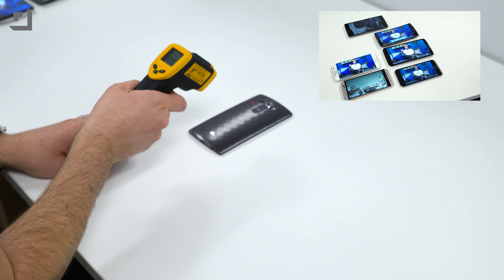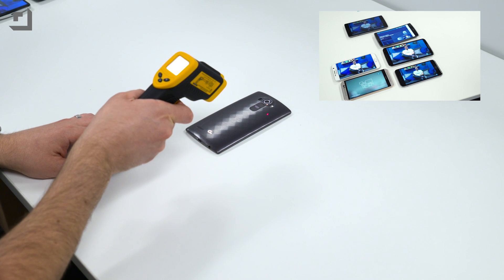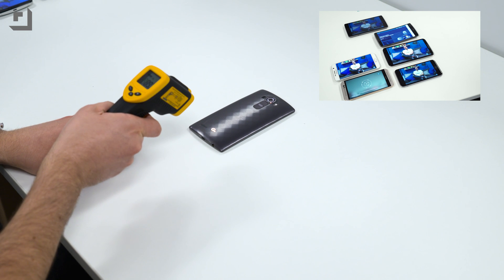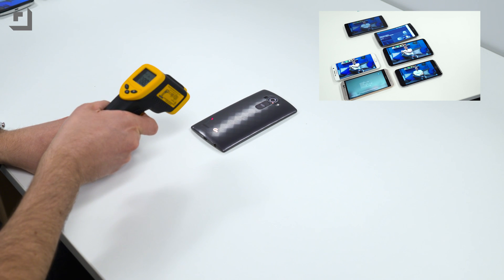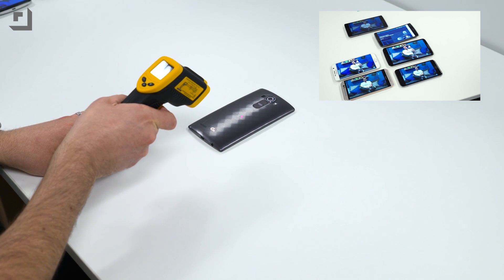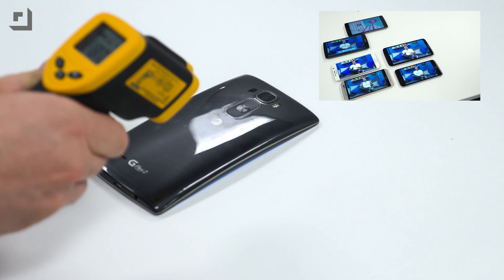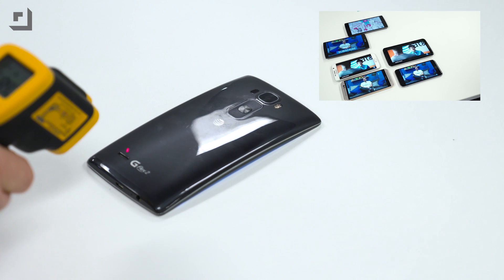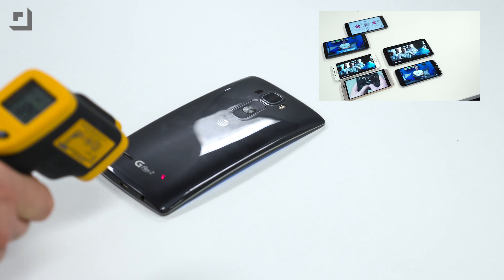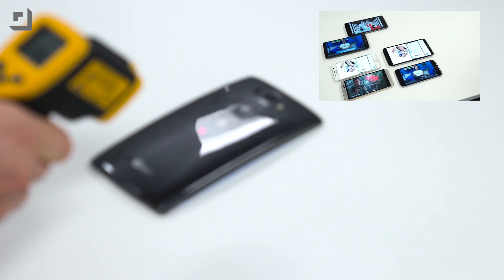Testing the G4: upper left 90, upper right 89, bottom left 88, bottom right 89, middle 88. G Flex: upper left 88, upper right 88, bottom left 82, bottom right 84-85, middle 85-86.